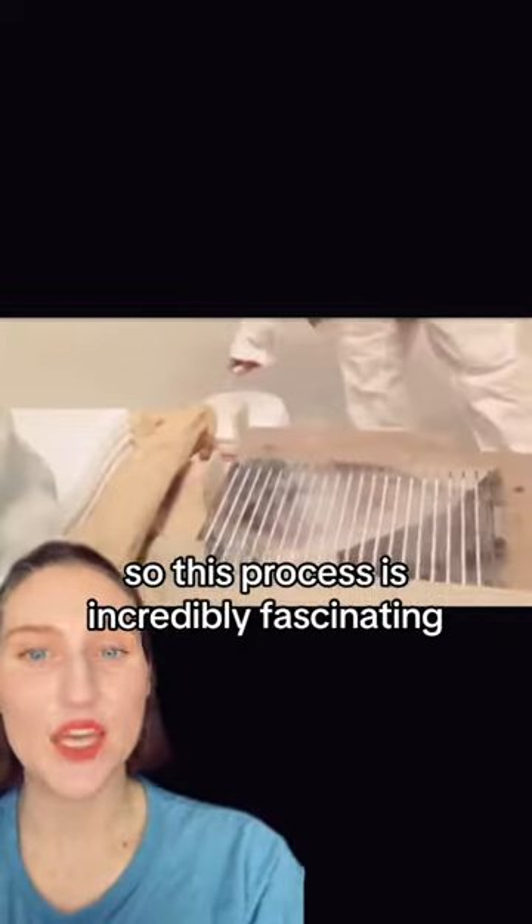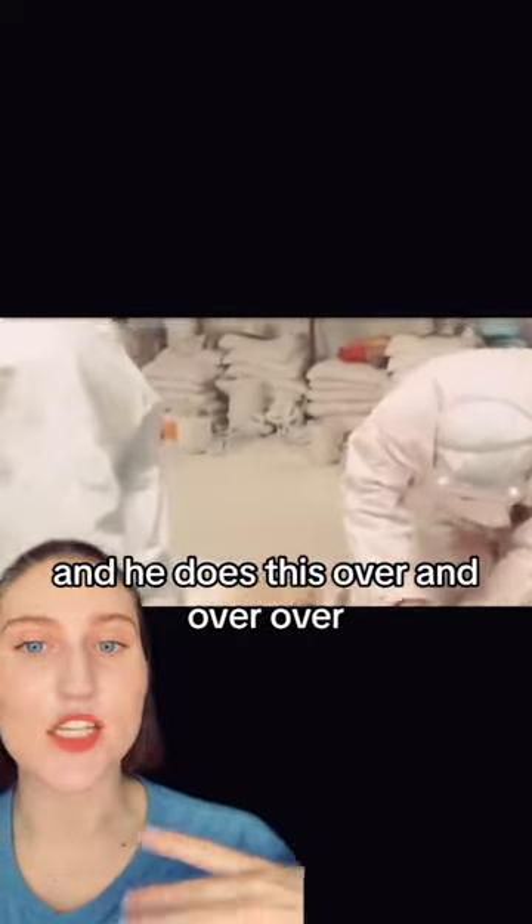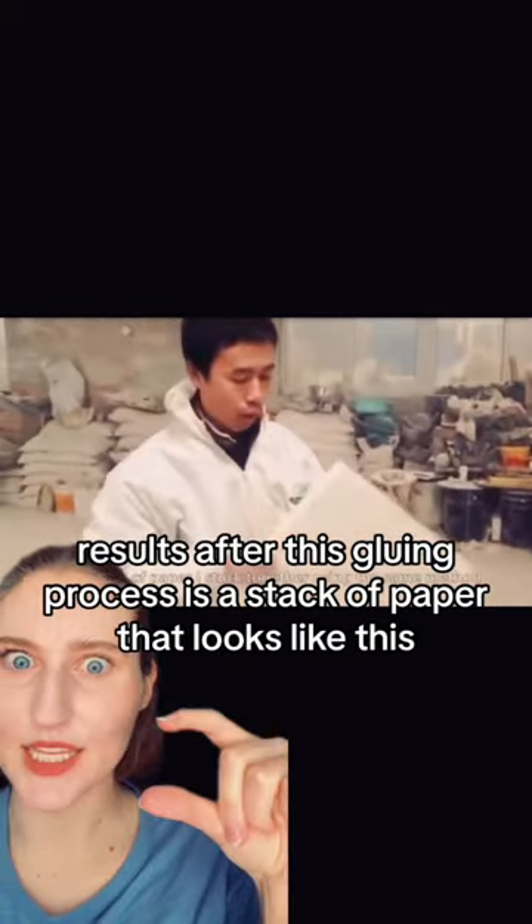This process is incredibly fascinating. What he does is he takes pieces of paper, puts this grid on it, and then puts glue all over the piece of paper. He does this over and over again, tens of thousands of times. The result after this gluing process is a stack of paper that looks like this.